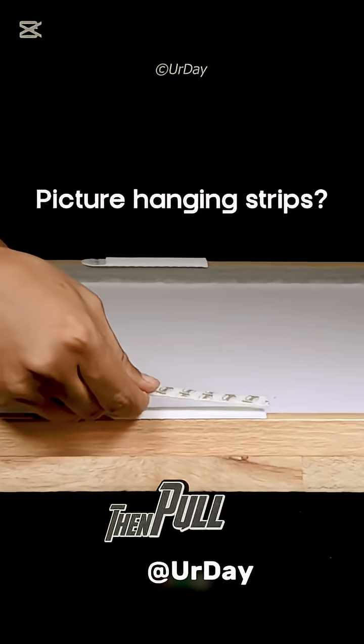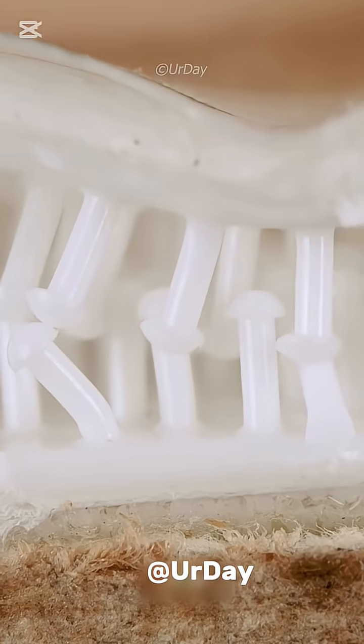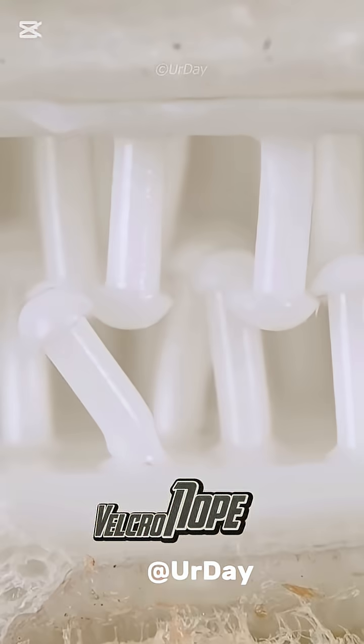Peel off, press, then pull apart demo in extreme zoom. Adhesive detail shown. Velcro? Nope. This is smarter.